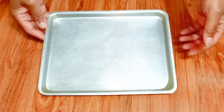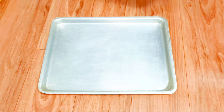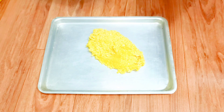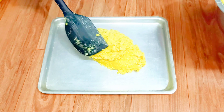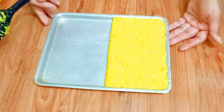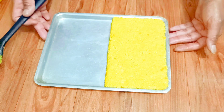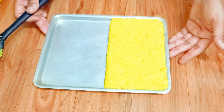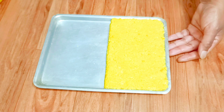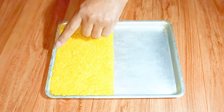Here I have a baking tray. I have already greased it with some clarified butter on all the sides. Now I drop the mixture and with the help of this spatula I have leveled it evenly on all the sides. Let's keep this aside for some time to cool and after that I'm going to pop it inside the fridge and keep it for around an hour. After an hour you can see it has nicely set.